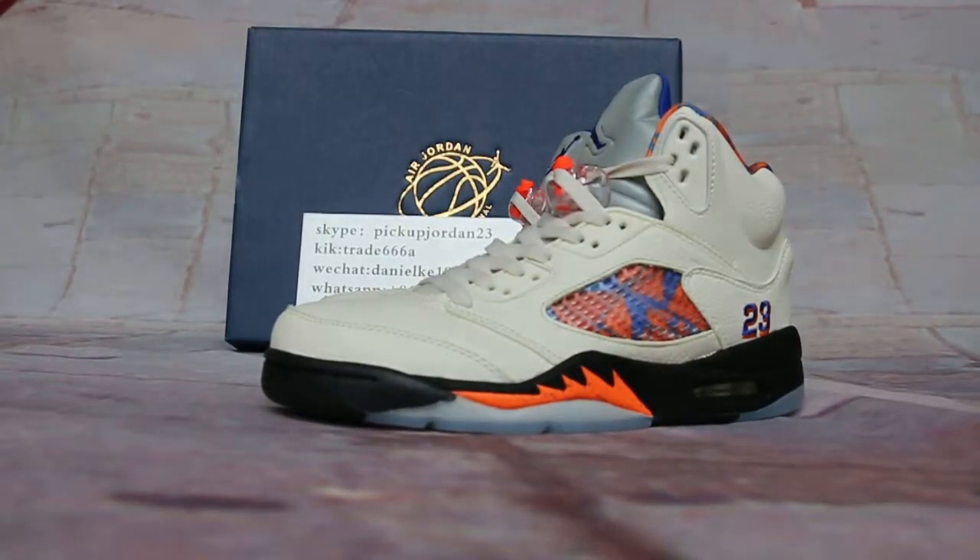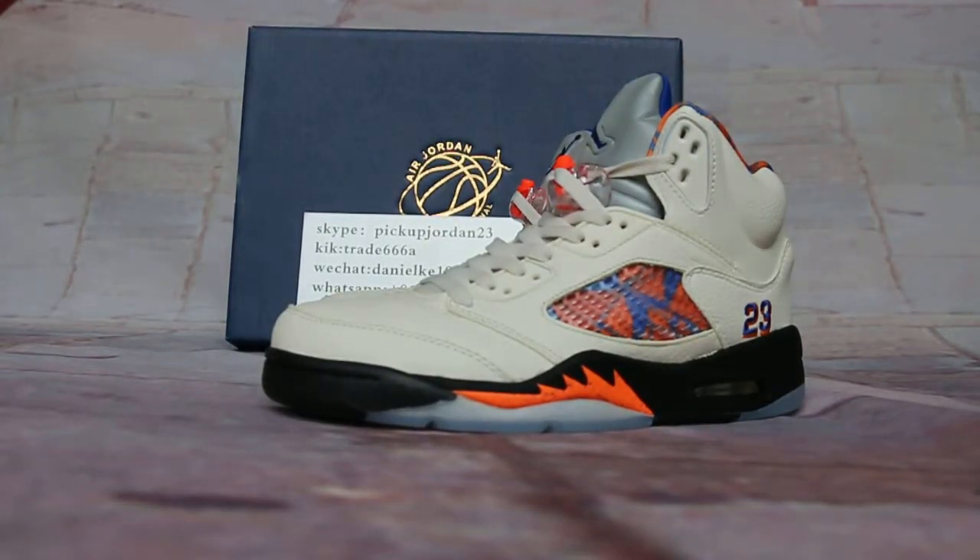Hi guys, this is Nasty from Peak Jordan 23, the CN. We are Peak Jordan 23, iOS. Please subscribe to my YouTube channel and welcome to a review to show you new release items. You can follow on the web post, we show you trainers like kicktrade68 or Skype pickup Jordan 23.